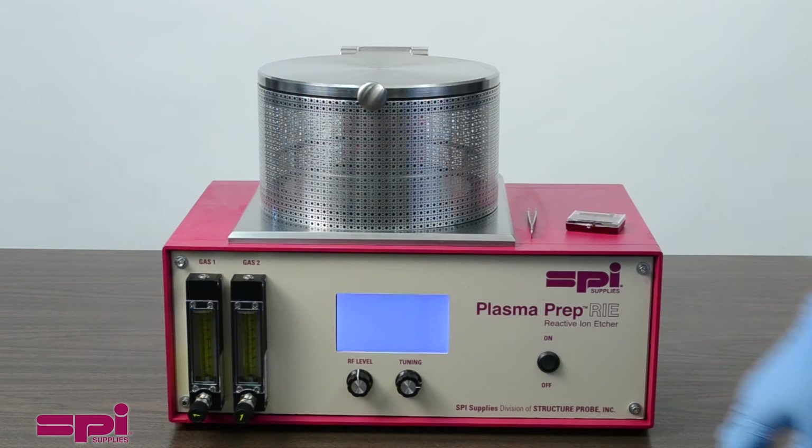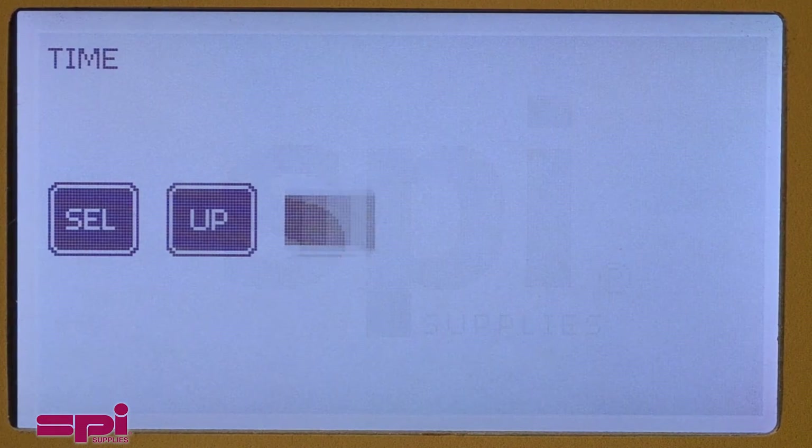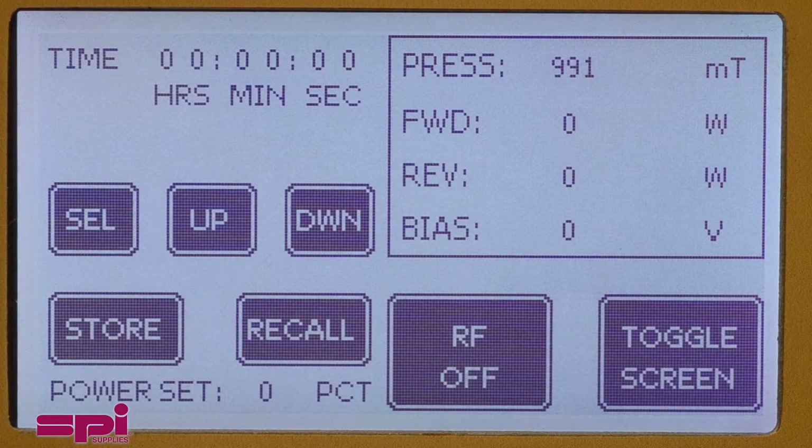The power button turns on the system. An initial start-up screen comes up, followed by the timer screen menu. To alternate between the timer and process control screens, press the toggle screen button.